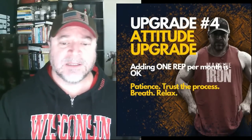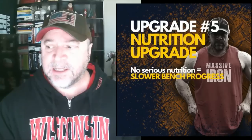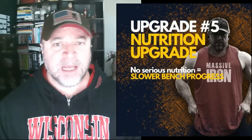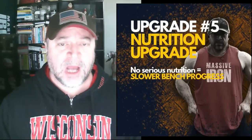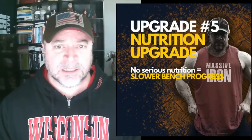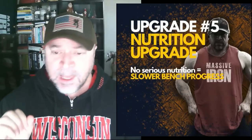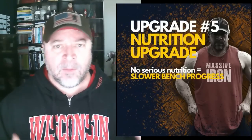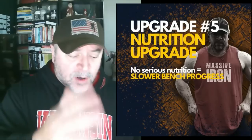Upgrade number five: a nutrition upgrade. I can't stress this one enough. If you do not take your nutrition seriously, you are not taking your bench progress seriously — period. What does it mean to be serious about nutrition? You probably need to be in a bulk when running one of these three or four month plans. When running a CNS activation program, concurrent program, or any regular bench program, look at gaining about 10 pounds over three, four, or five months.